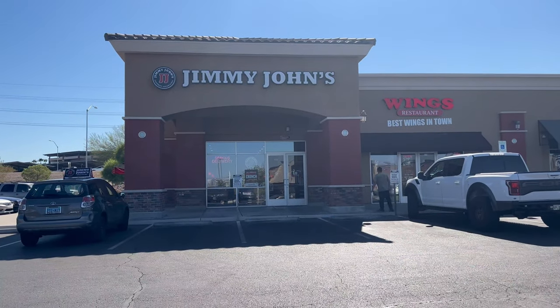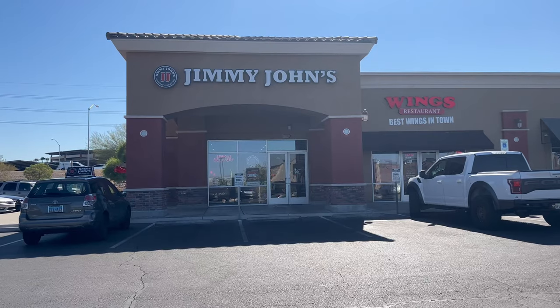Jamil went inside to order the sandwich and he should be heading back out any second. I got the sandwich right here. Should we take a look at it? Let's see how it looks. Open this bad boy up.